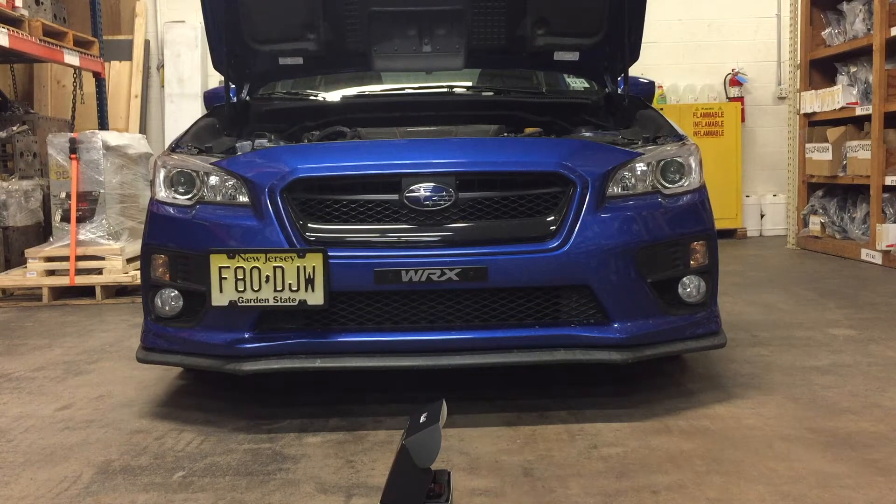So now I'm going to install the OP7 LED kit into this 2015 WRX. I'm going to take out my HID kit and use the LED instead.